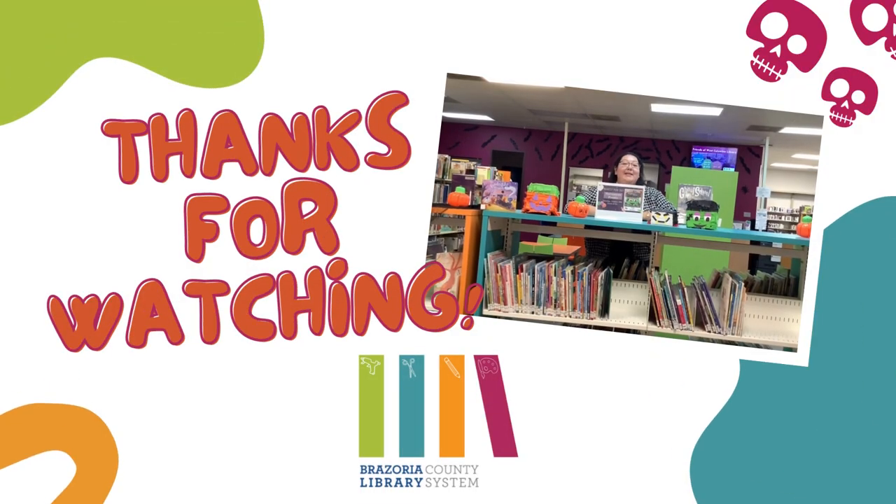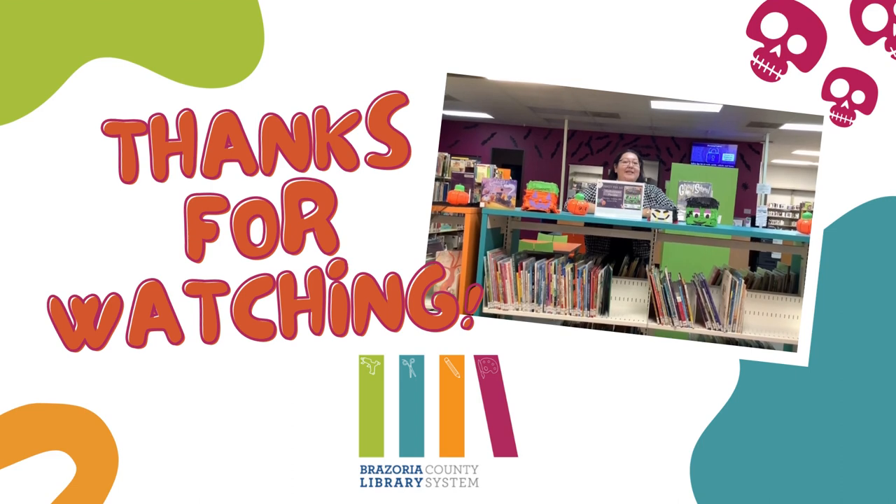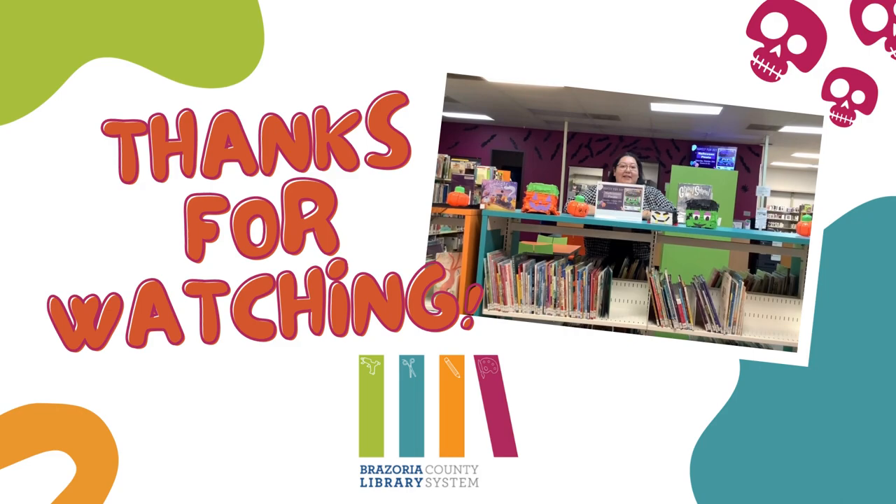Join us this Saturday, October the 28th, to make your very own piñata at the West Columbia Library. Bye!